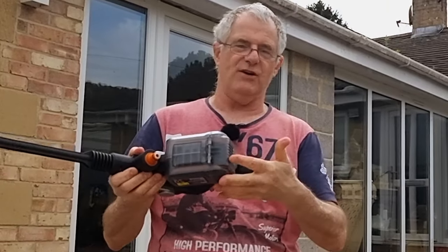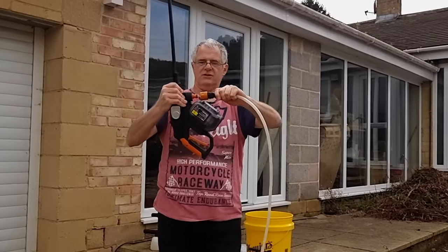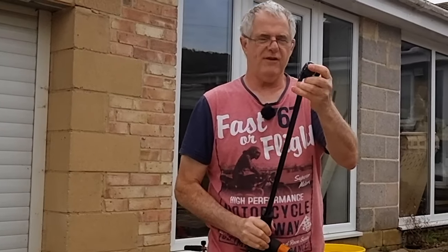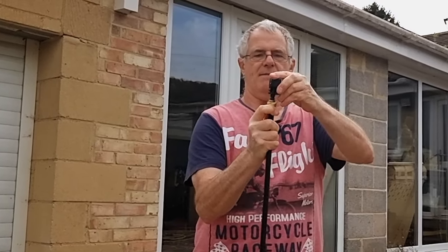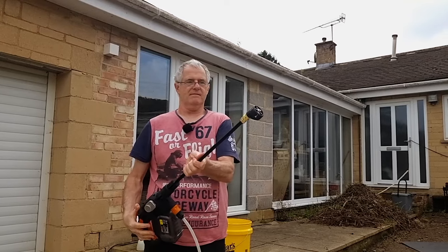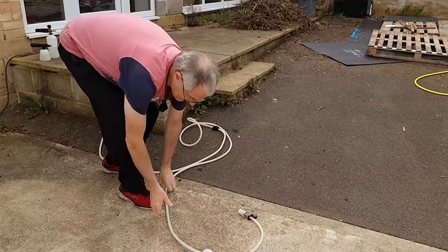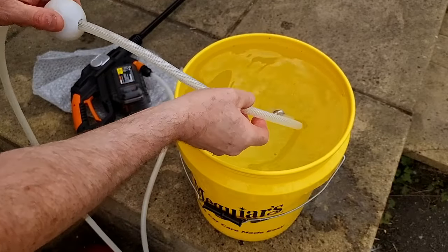This one goes just straight in — there we go — and this will fit on the end. Just pull it back like that and pop it in. Now for your siphoning, make sure the tube is submerged into the water and get it to the bottom, then hook this on the side.